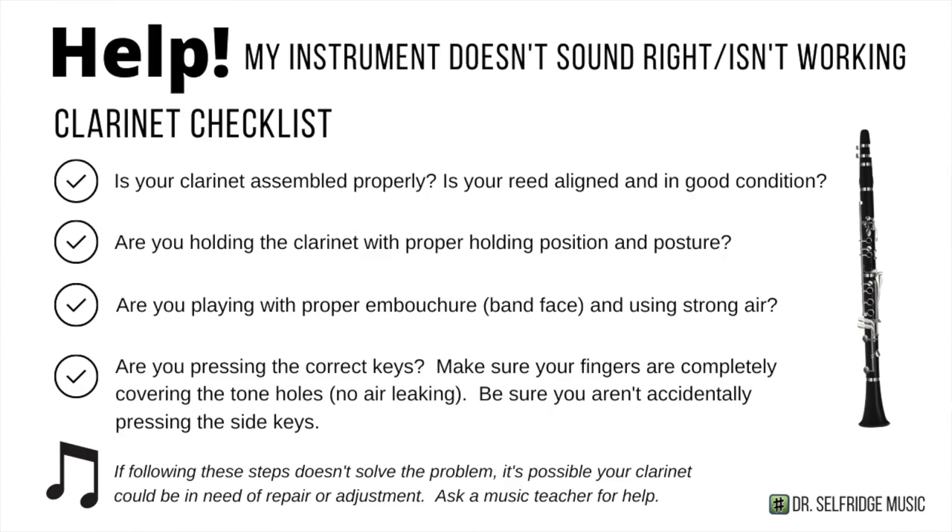All right, so if you tried the note and it sounded good, if it worked and sounded just like mine, then just keep practicing — make sure you can do that consistently. If you're having any problems playing this note, or if your clarinet's not working or not sounding right, as always, we use our clarinet checklist right here. Go down this list of items, and one of these things on the list is probably what's causing you problems. So just be patient with yourself. Keep practicing.